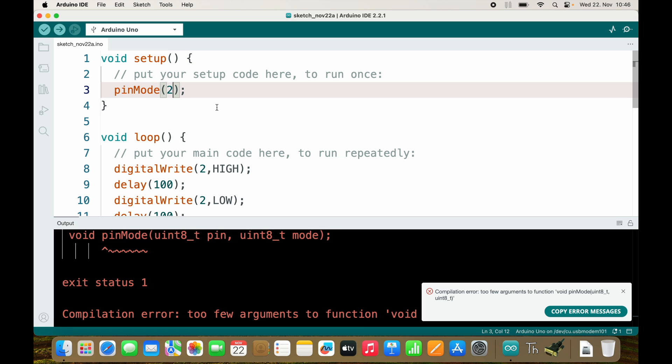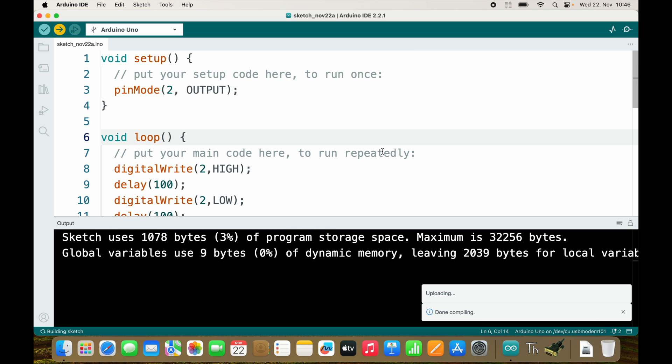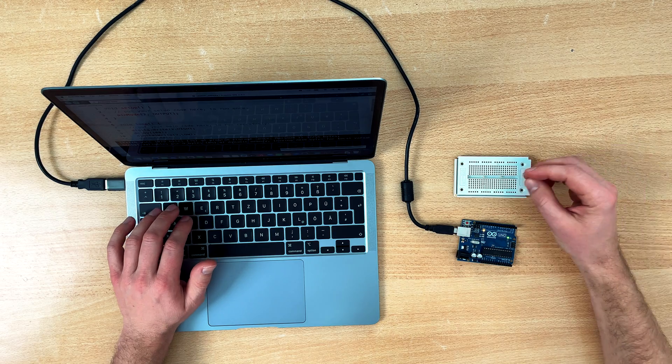Of course I need to tell it that pin 2 is an output, so let's see how this looks like.